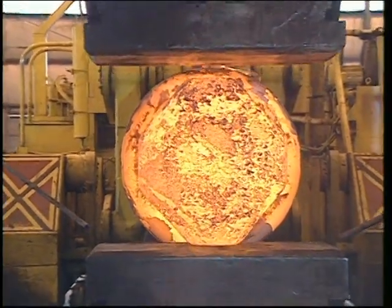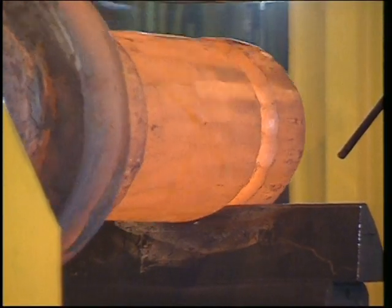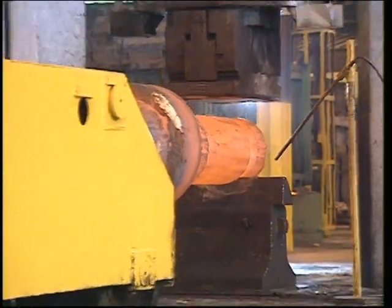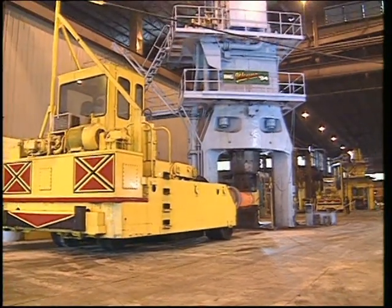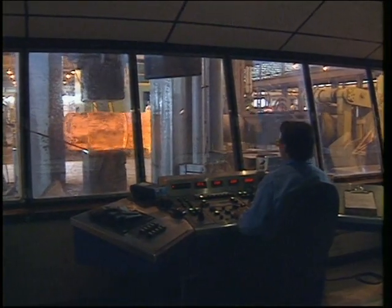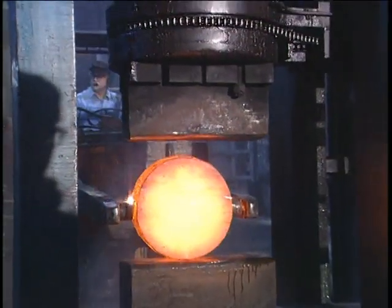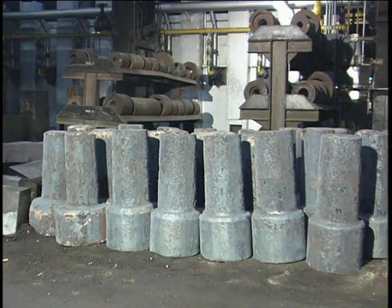There is essentially no limit to the size of forgings that can be made using open die forging. They can range from a few centimeters to 30 meters in length and weigh from a few to up to several hundred thousand kilograms. Although fairly complex shapes can be made using open die forging, most are rather simple solids or hollows requiring considerable machining to achieve final shape.